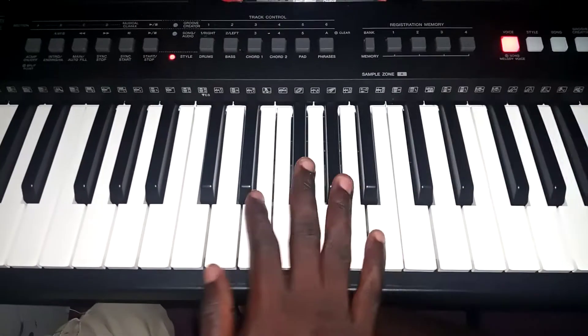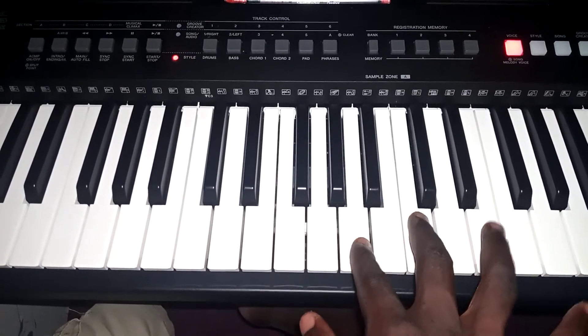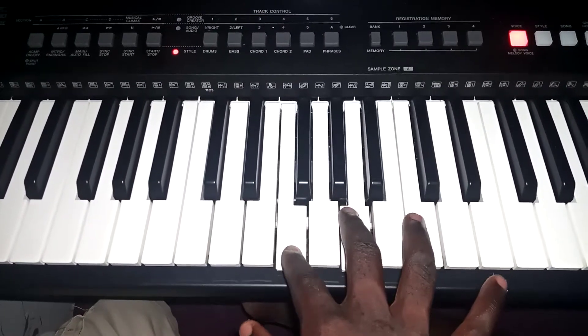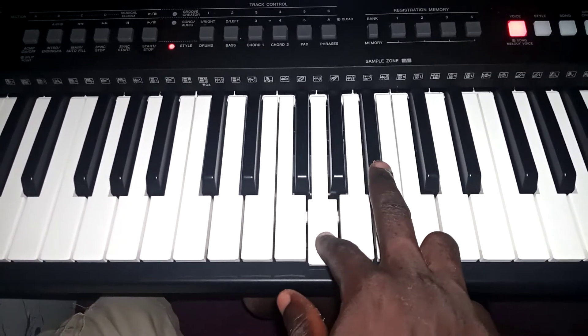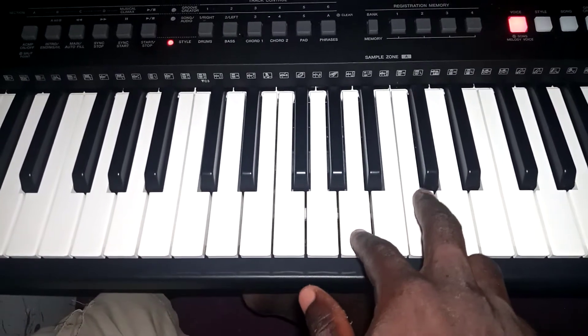Then, let's finish with the first one. Mi, mi, re, do, mi, mi, re, do. You see, you are playing it in duet. Mi and su, ri and fa. Then you can mi and su, you see.